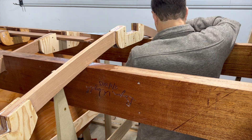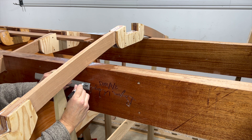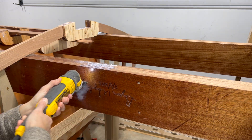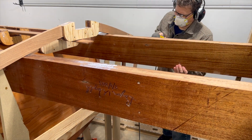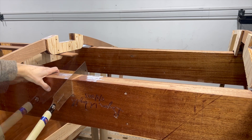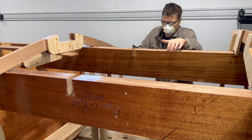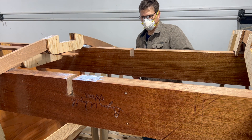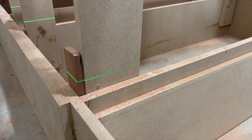Unfortunately I incorrectly marked and notched out the stringers through frames 11 through 13. I'll briefly show some of the work and then move on to the correction. As you can see I got really fast with the saw. The notches were cut too shallow and only now did I remember that this was not the waterline.